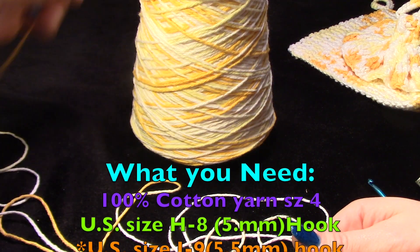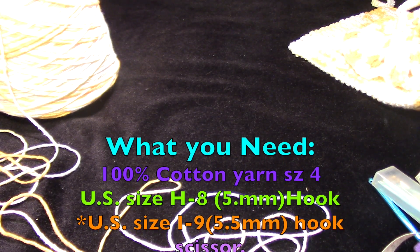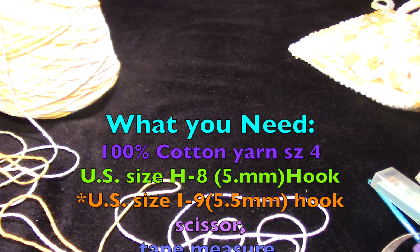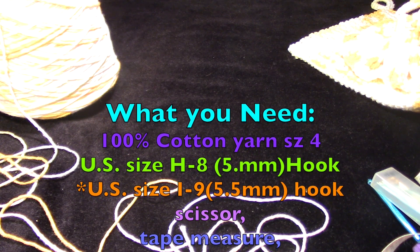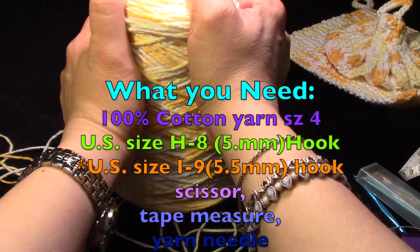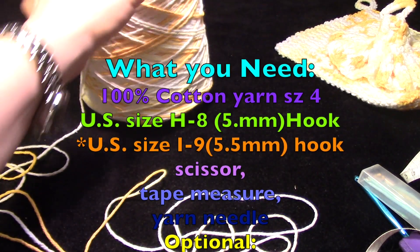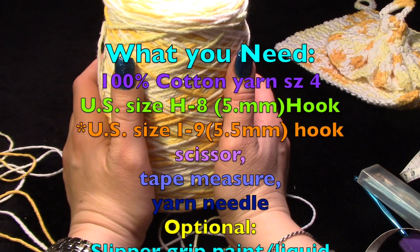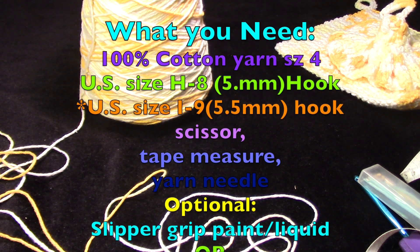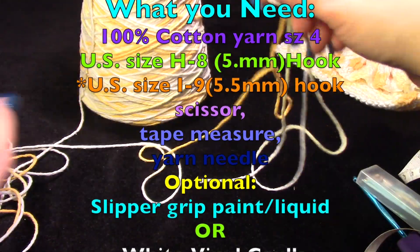So with that being said, I'm going to turn the page on my pattern here. What you need: you need an H hook, which is a U.S. size H8, which is a 5.0 millimeter size hook. An I hook for the starting chain only, which is a 5.5 millimeter U.S. size hook. And this is 100% cotton — it's Peaches and Cream, Daisy Ombre — a four-ply worsted weight yarn.